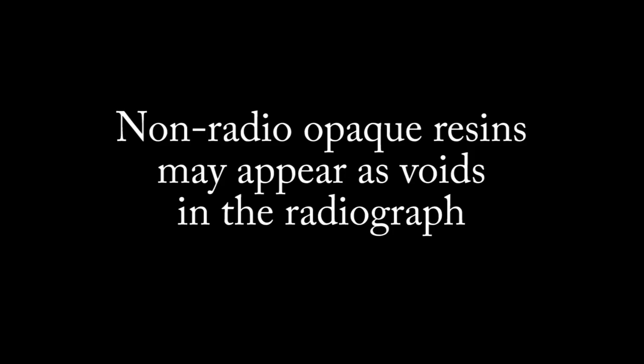Also, if using a non-radio-opaque composite resin, please note that the Ribbon might appear as a void in the radiograph.